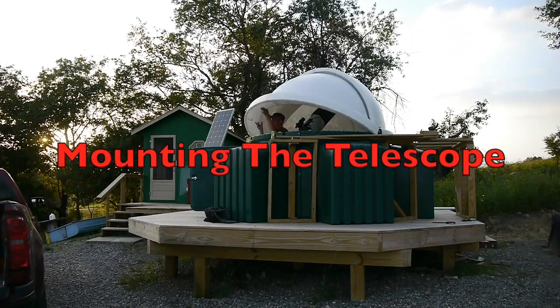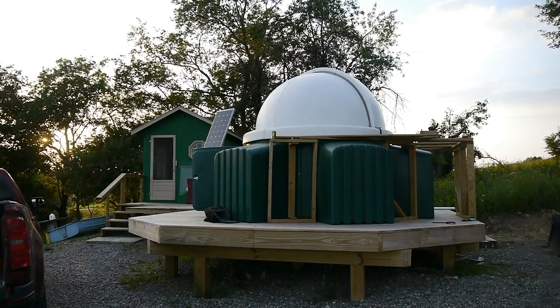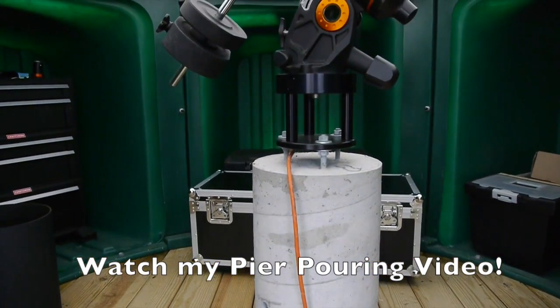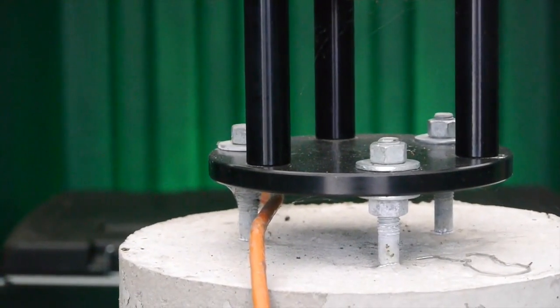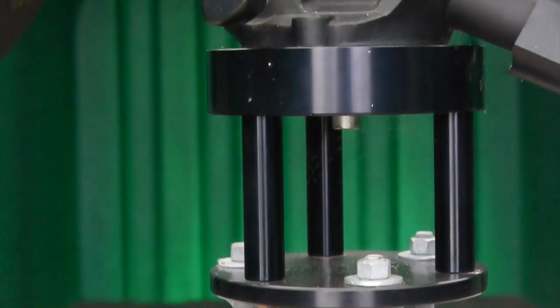Welcome to my observatory. Today I'm going to be mounting the telescope. Before I built my deck, I made this pier — it's a 12-inch concrete pier that the telescope mount sits on. It's very stable, does not vibrate, and works great for both visual and astrophotography.